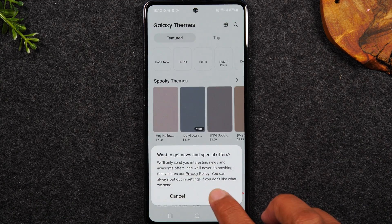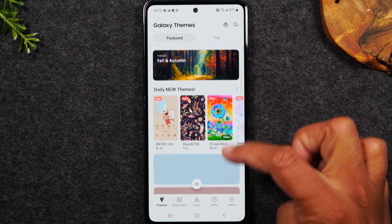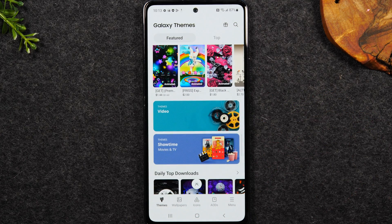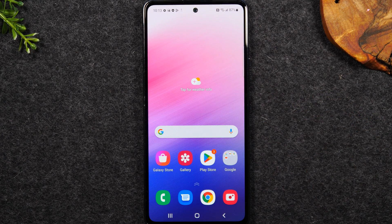Once the update is done you can look through all the options you have to pick from to change your wallpaper. Okay the next section we're going to go over is how to transfer all the data from my old phone to my A53.